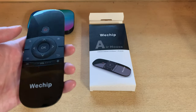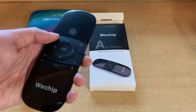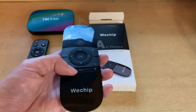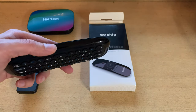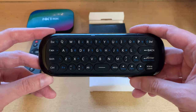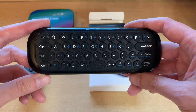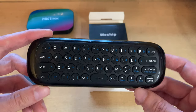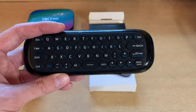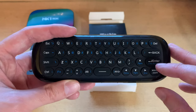The air mouse is nice and sleek. You've got up, down, left, right, home, back, and an air pointer mode where you control the mouse cursor on screen — very useful for Android TV navigation. There's a right-click button and scroll wheel, and what's really neat is the full keyboard on the back, so you can type searches for YouTube, Netflix, or file names. I tried emulation directly on the Android TV but found it too laggy.